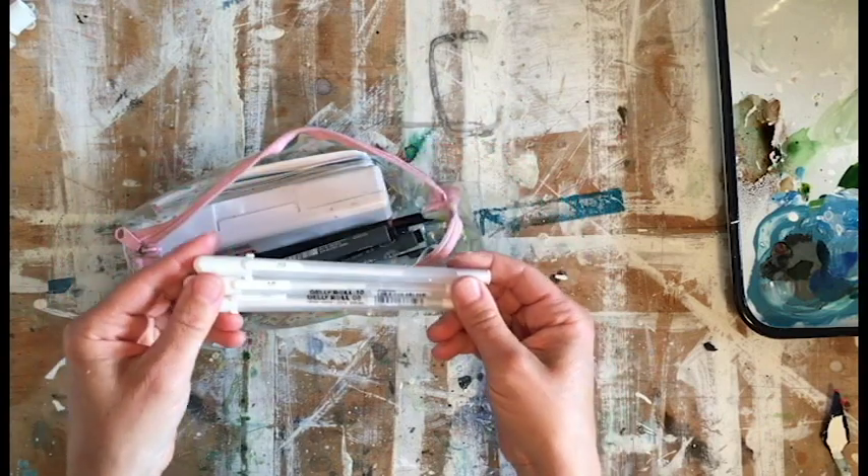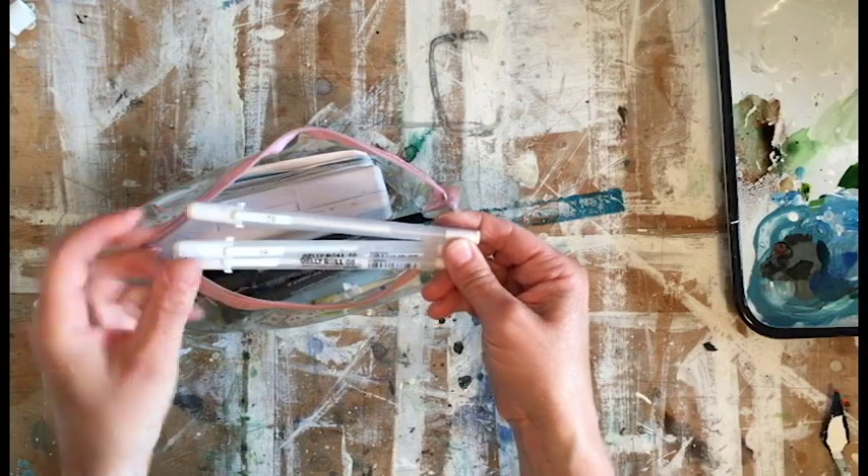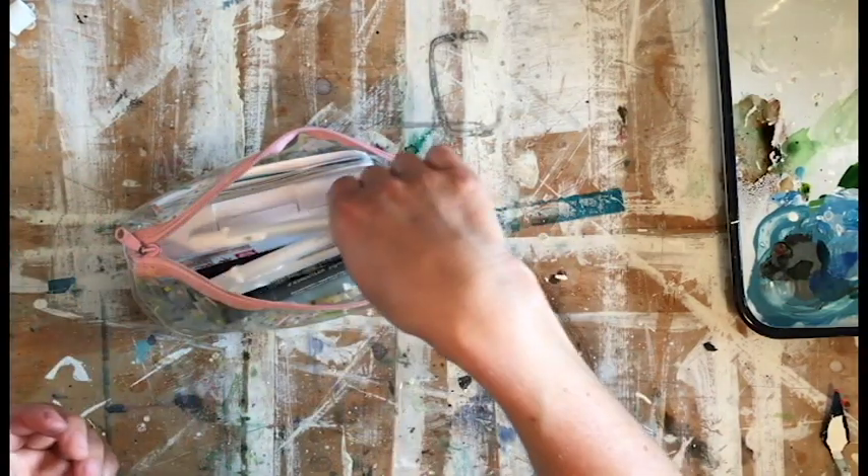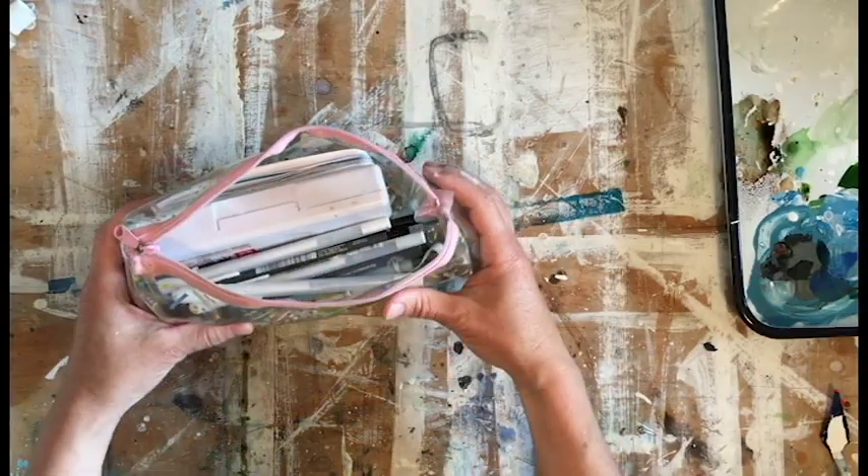I'm really into adding highlights and writing with my Jelly Roll pens. I have three of them because they came in a three-pack from Opus, and they are different sizes — size 5, 8, and 10. Since they're small I just travel with all of them, and that's about all I take.